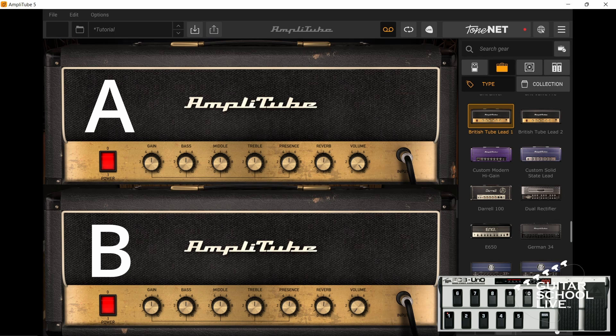When the volume of Amp A is on, the volume of Amp B is off, and vice versa. Now you'll be able to place different effects in each path and switch between the two without the need to double tap your MIDI controller.